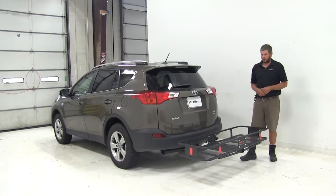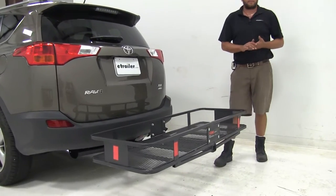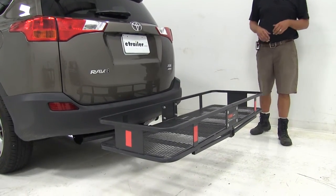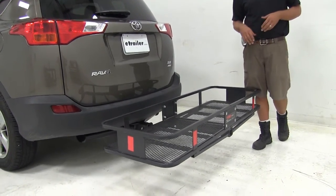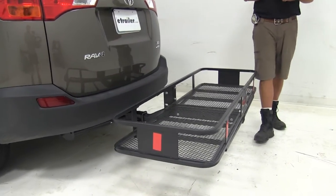Today on our 2015 Toyota RAV4 we've got the Curt 20x60 cargo carrier. This has been designed for use in two-inch hitches and it's going to offer a 500 pound weight capacity. The part number on it is C18150.